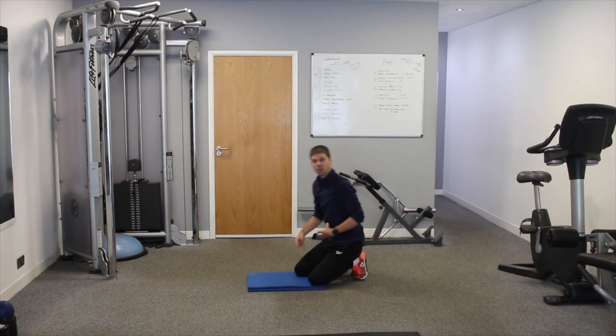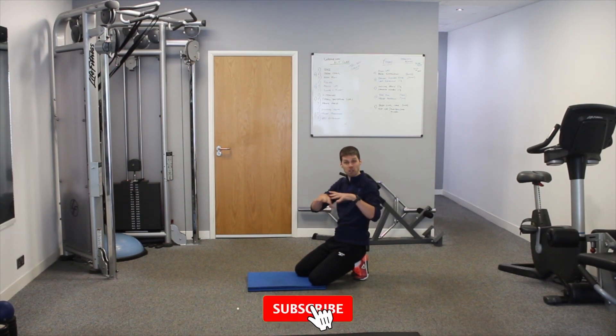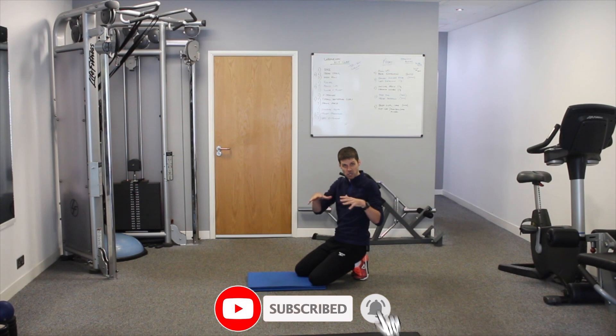From that starting position, we apply a mild brace of the abdominals. We don't need to brace really tight, because this is not that type of exercise. What we're looking to build is fundamental strength, endurance, and stability to the lower back. In a later part, we'll talk about the specific muscles and why the bird dog is so important.